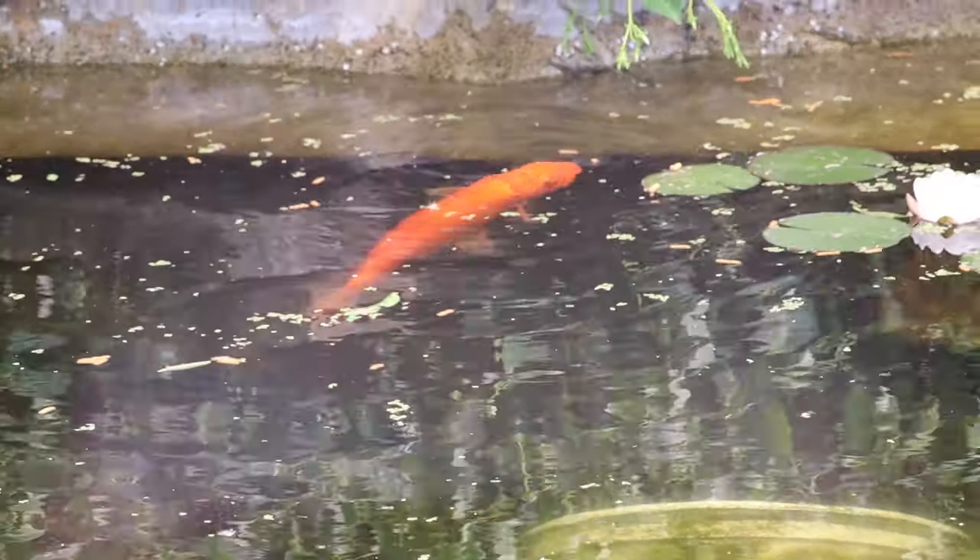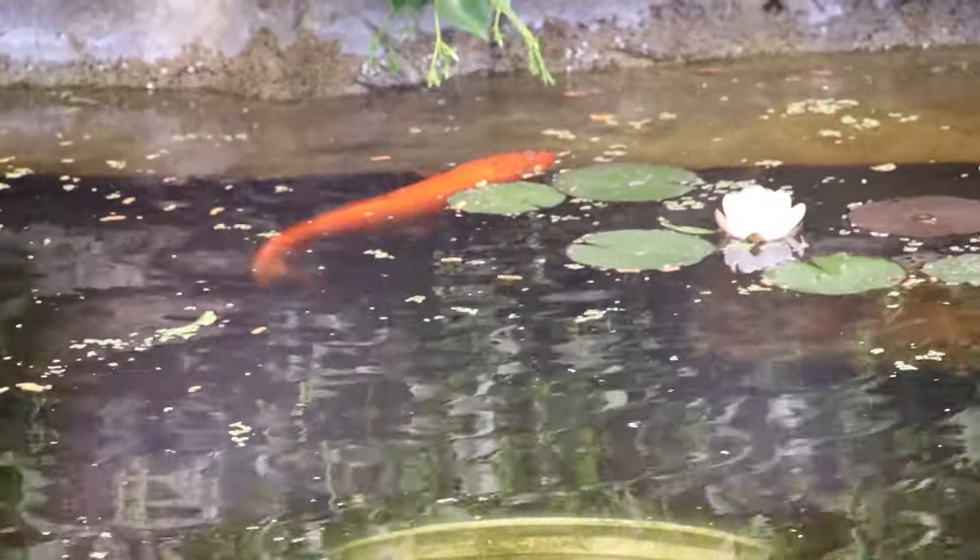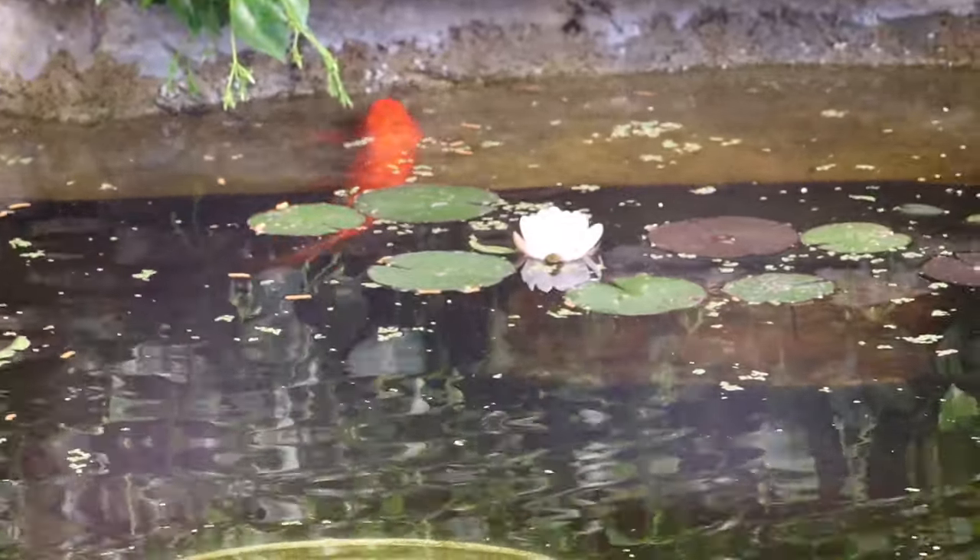Hey folks, welcome to the Do-It-Yourself Dad channel. Today I'm out here by my favorite part of my yard — this is my koi pond — but we're actually going to be doing something up in the front yard. We're going to be building a container pond today to bring something like this up to the front. It's something you can do if you don't have room for a koi pond like this, and there's only a few things you need. Let me show you how we're going to get this whole thing done.